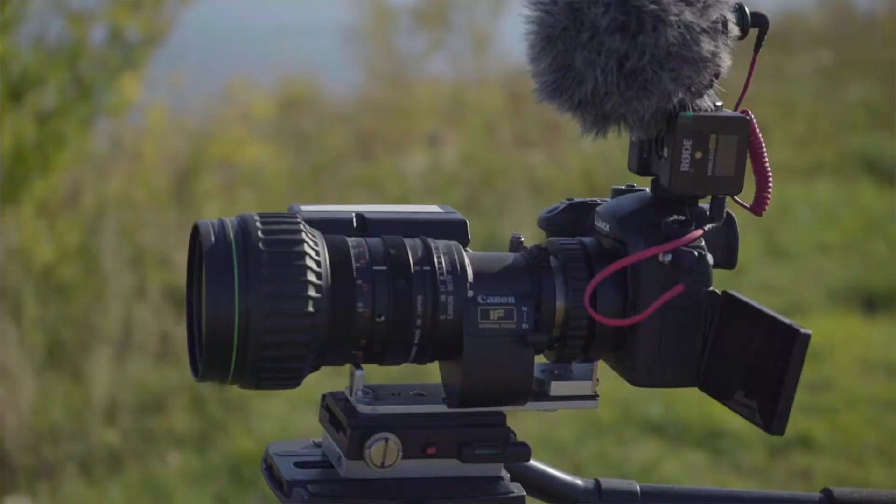This is a lens test of an ENG lens on a Micro Four Thirds camera, in this case a Panasonic GH5. I've always been interested in these lenses, just as to whether they were actually an option for video on these Micro Four Thirds cameras.